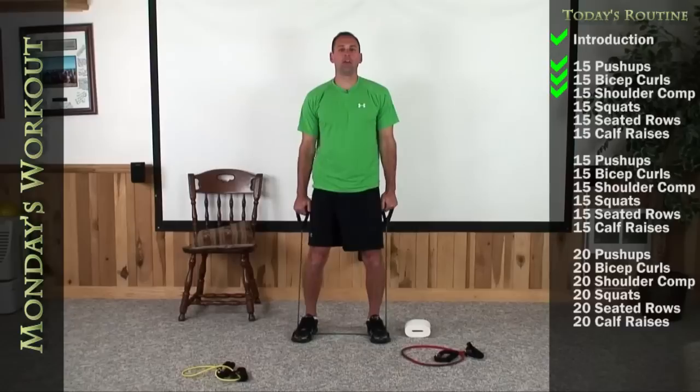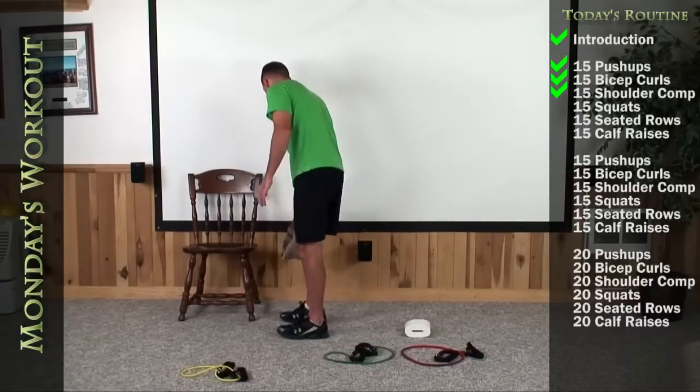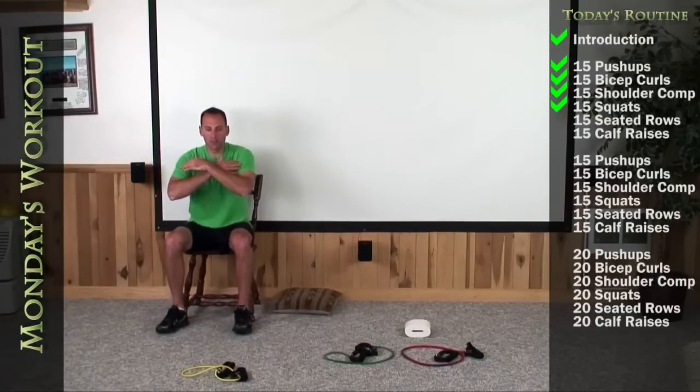Lat raise, front raise. Good job. Okay, let's get in front of your chairs next, feet shoulder width apart. Let's do a regular straight up squat. If you need your pillows, have those ready for depth, but let's sit back in nice and deep and up strong with an exhale.